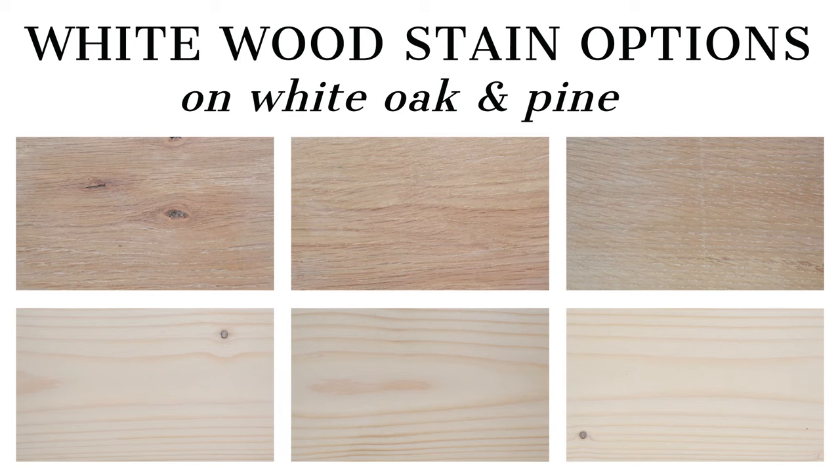Today I want to share samples of those white stains on both white oak and pine wood. White oak is a really popular wood to use a whitewash finish on, and it looks really pretty because it has a beautiful grain. I also wanted to test it on pine wood because pine is super popular, common to use, easy to find, and really budget friendly.